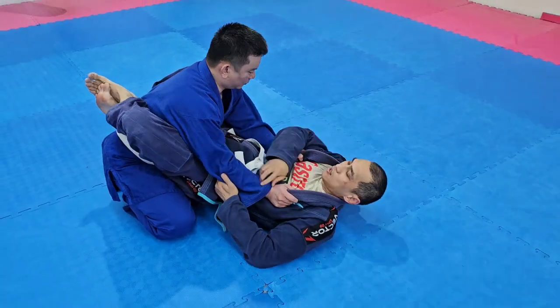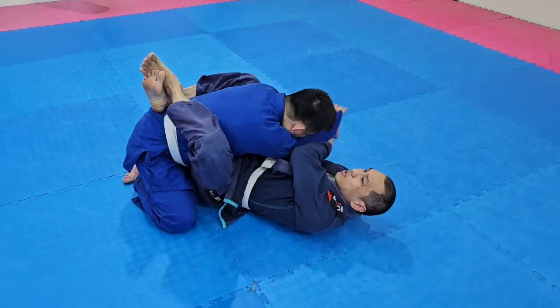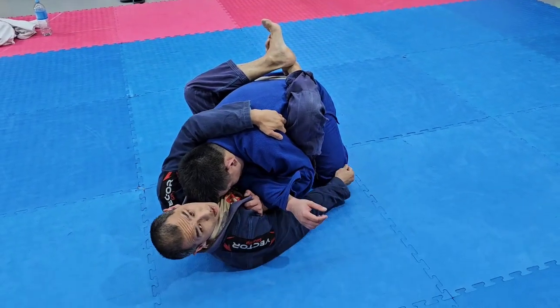So from here, grip — grip the grip by using my legs. Pull him up and over. So the motion is up and over. I'm going to grab his armpit here and then switch my grip to his head.